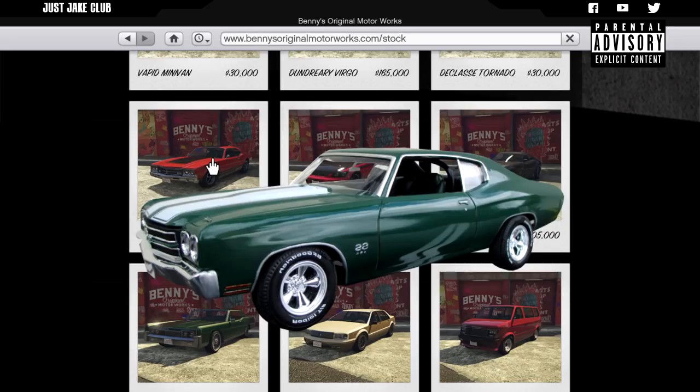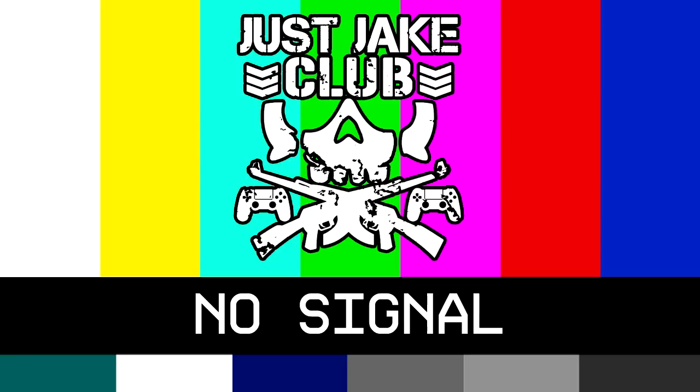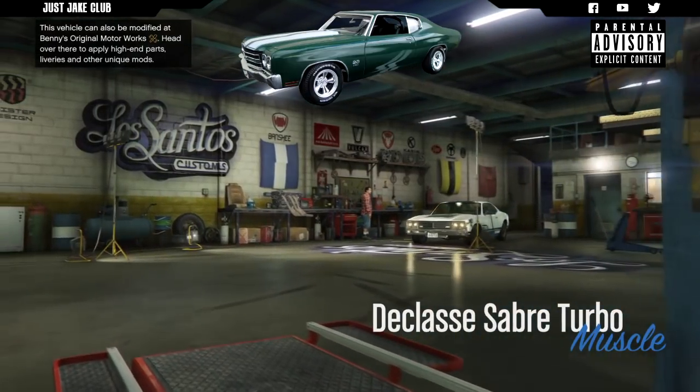We're going to be using the Declassé Sabre Turbo, which can be purchased from Bennies for 15 grand. So if you guys want to follow me on this build, go and purchase the Declassé Sabre Turbo for $15,000 from Bennies, meet me back in LS Customs and I'll show you how to do the rest.